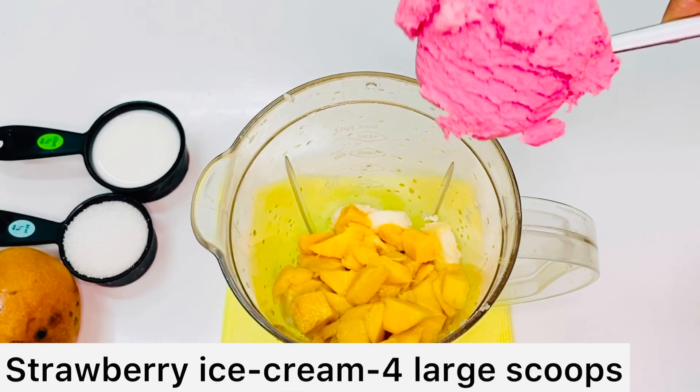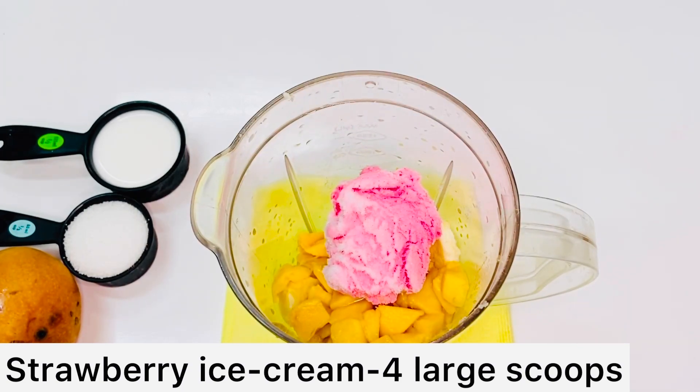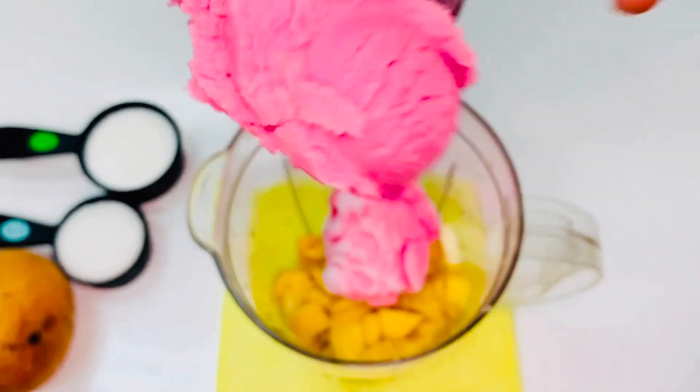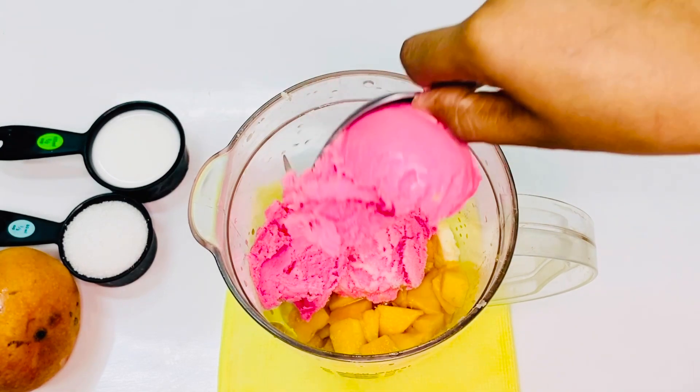Let's add a little strawberry ice cream. You can also use fresh strawberry and vanilla ice cream if you prefer. I recommend using strawberry ice cream for this recipe.